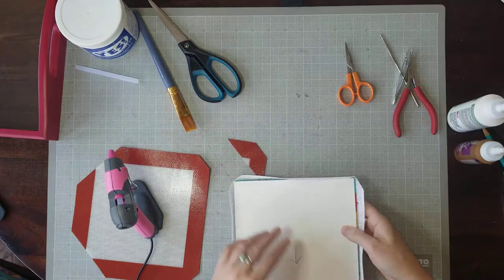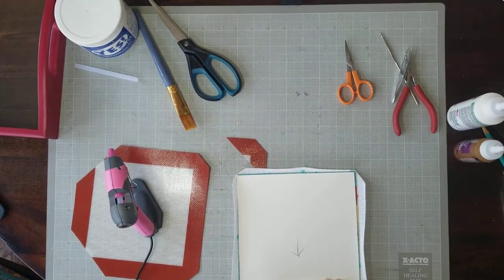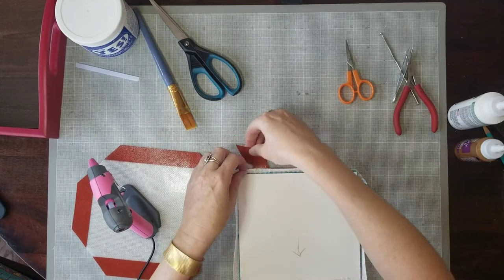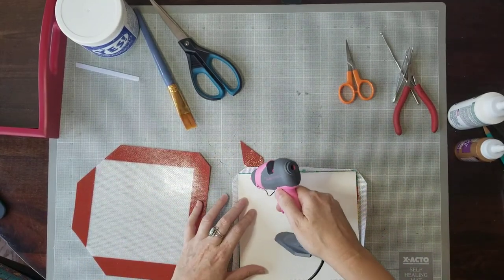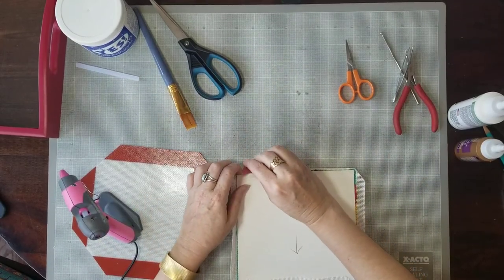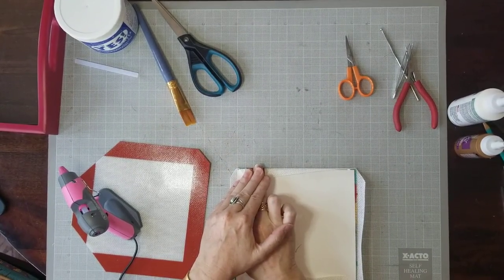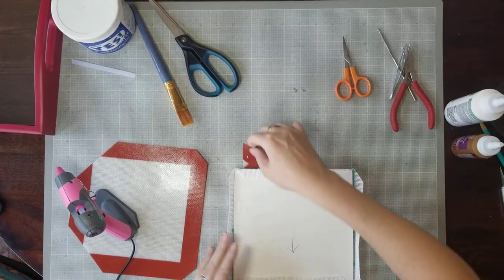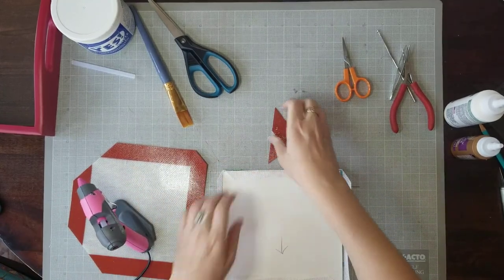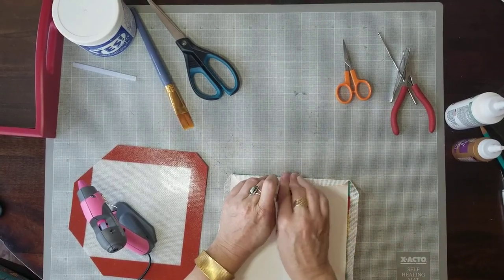Now we're going to do the bottom so that we're pulling opposite sides — I just did the top and now I'm going to do the bottom. Do one dot at a time; be nice and neat. You really don't need a ton of glue. Give it a nice pull and hold. I think that'll work — we shall see.